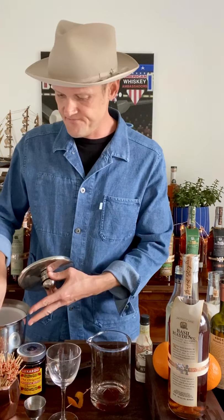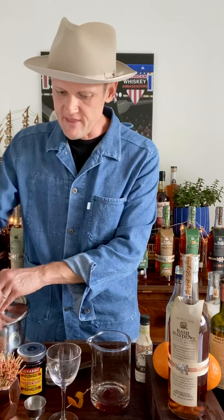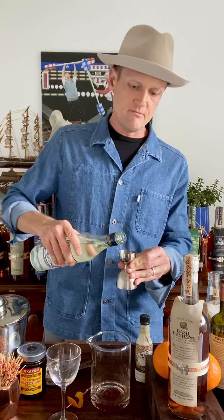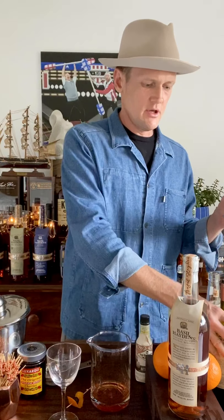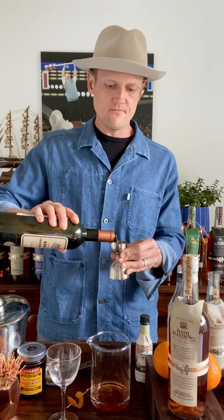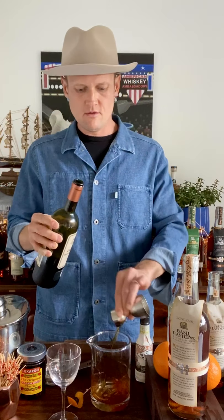I'm going to put three big dashes of bitters in to get things started. Then we want to add equal parts — just about three quarters of an ounce of dry vermouth and three quarters of an ounce of sweet vermouth — and then I'm going to use two parts, or about one and a half ounces, of Basil Hayden.